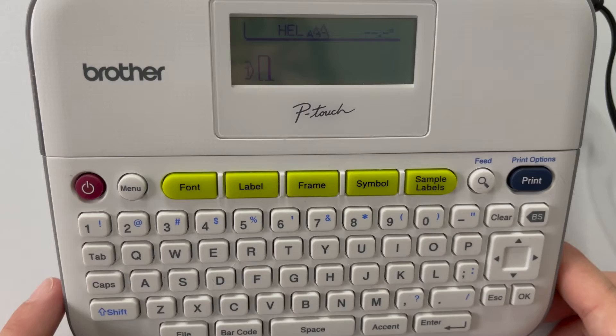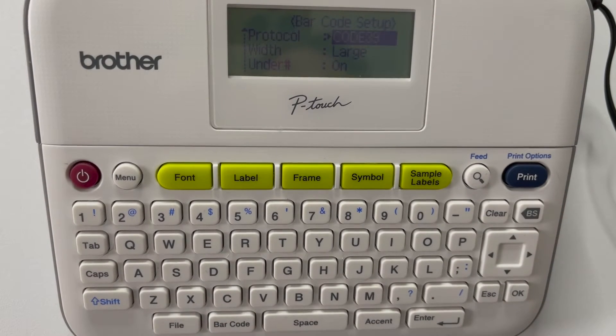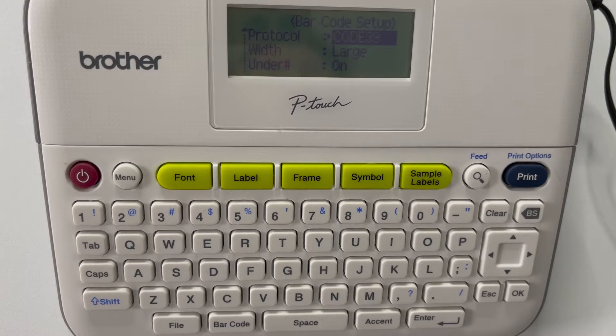Let's get started. First, make sure you can see my buttons and my screen. You're going to hit the barcode button. You'll notice you have a lot of different protocols to choose from — I'll include a chart here, but you also have access to it in your user manual and on our website. For width, you have the option of small or large. Do not use small width — use large width. I don't know why small is even an option; don't use it.